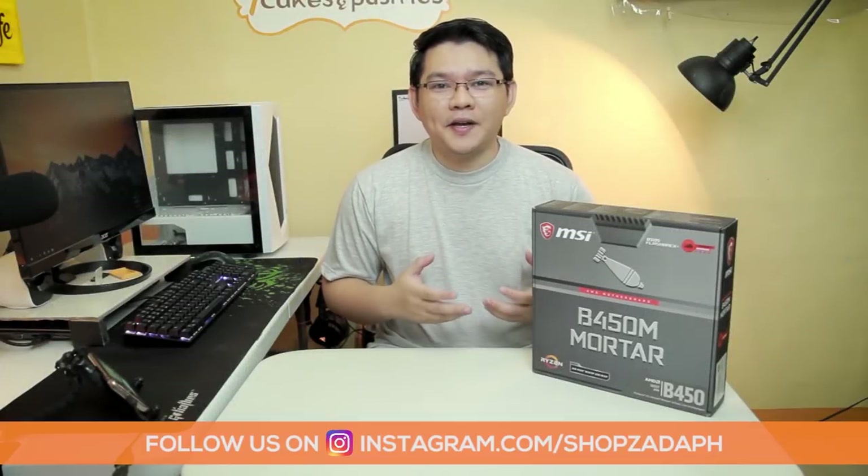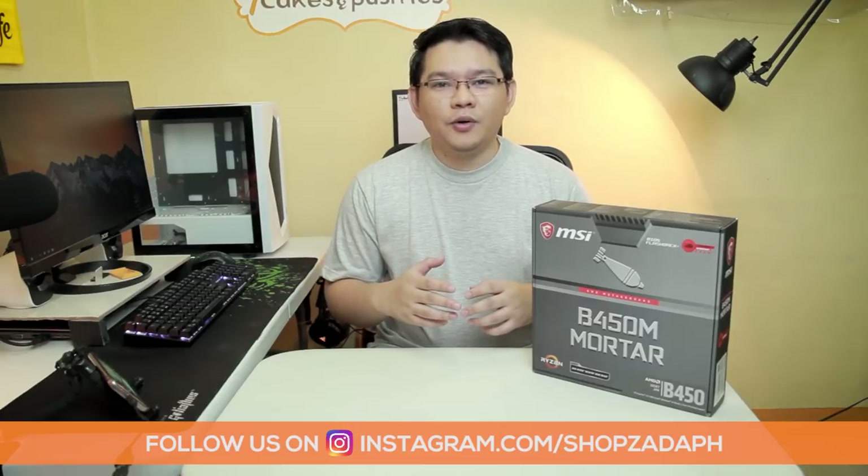Hi guys, this is Marvin from ShopsadaPage.com and today we are going to do an unboxing and quick overview of the MSI B450M Mortar Motherboard. Let's get to it.